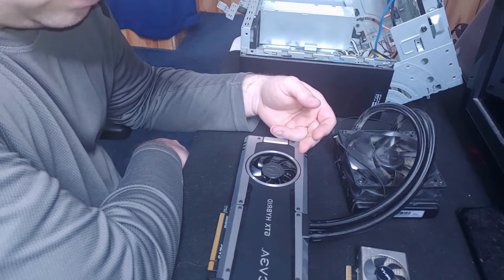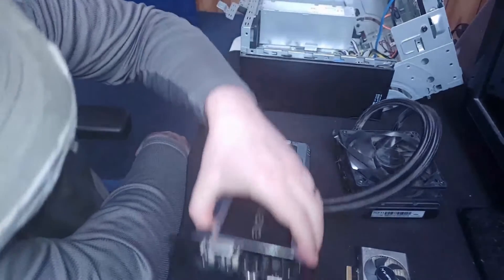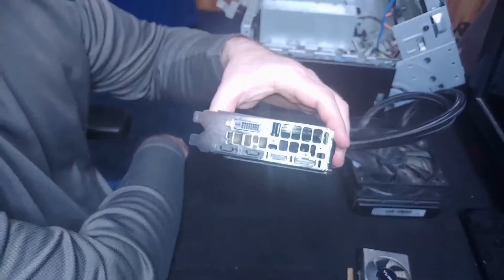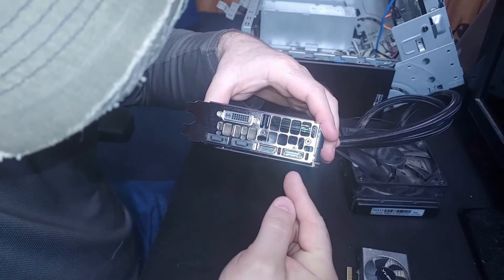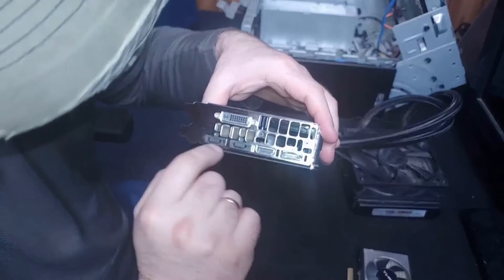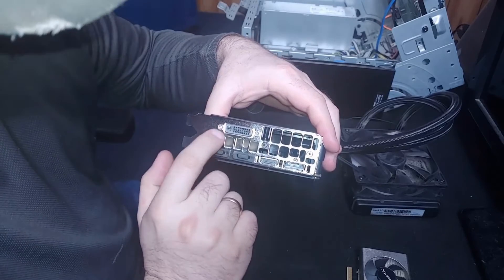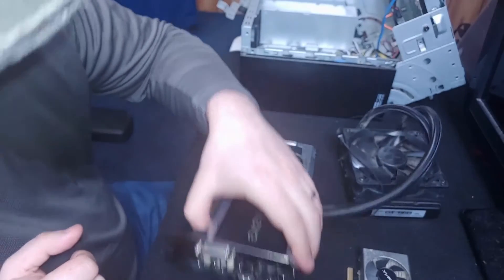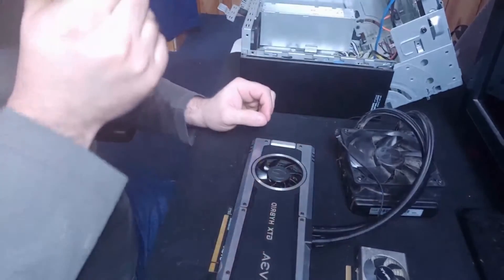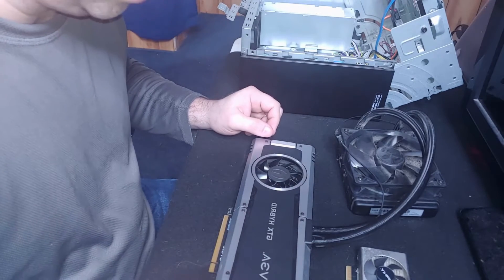If you take a look at this 980 Ti, it has a bunch of different video ports: HDMI, DisplayPort, and I believe additional DisplayPort connections as well. It also supports DVI, which I used because I didn't have a DisplayPort-capable monitor when I first purchased the card.